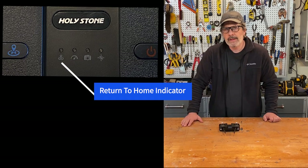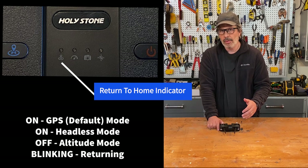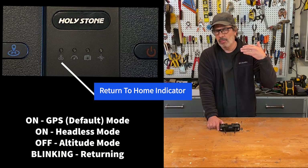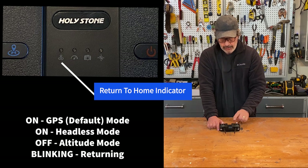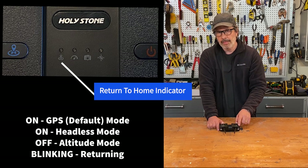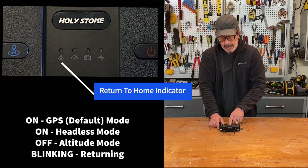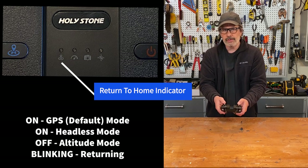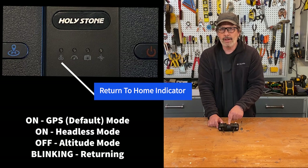The first indicator light is the return to home indicator. It's lit when you're in GPS mode or headless mode, meaning return to home is enabled. If you press the return to home button, the drone flies back in a straight line and lands on the takeoff target — without avoiding obstructions. The third mode, altitude mode, shuts down all GPS capabilities and this light turns off. When that light is off, you have no leash on your drone — you're completely in control with just the joysticks, and that puts you in the danger zone.